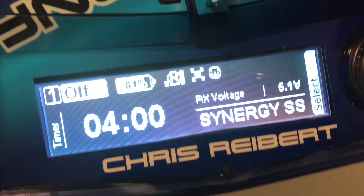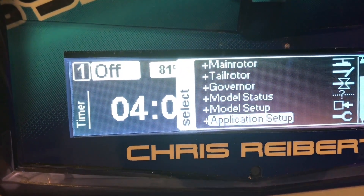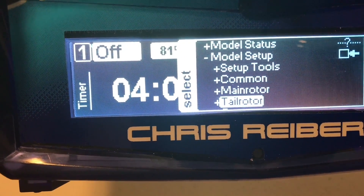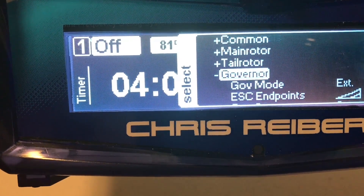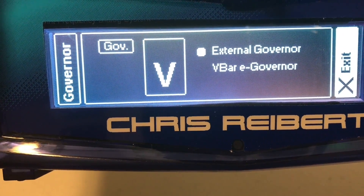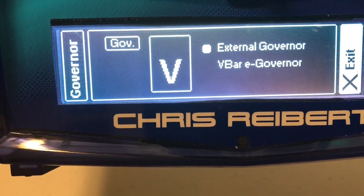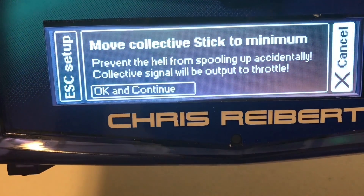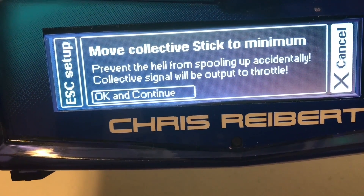Once that's done, we're going to go into the menu here. We're going to scroll down to model setup, then down to governor. Make sure you're already in external governor — that is CastleGov. Again, the Talon series have the built-in BEC and governor. So we're going to hit exit. Next, endpoints.